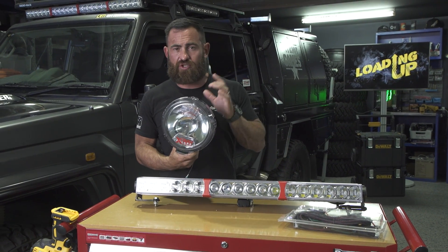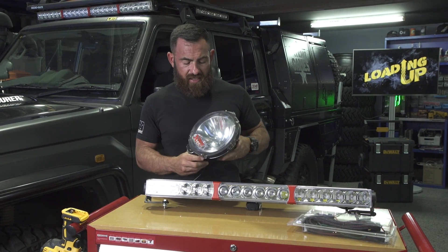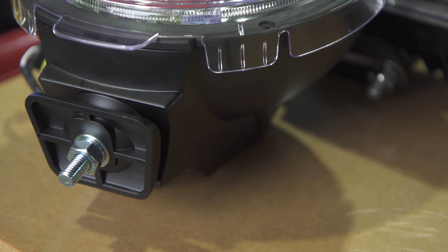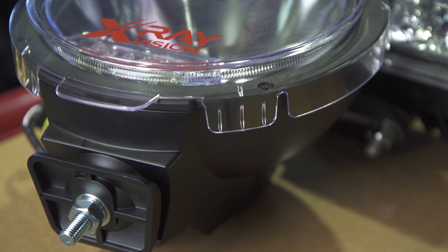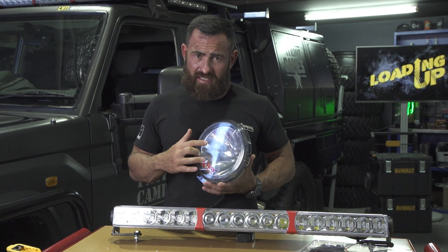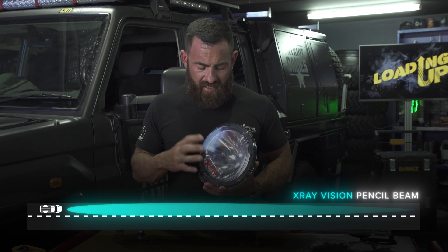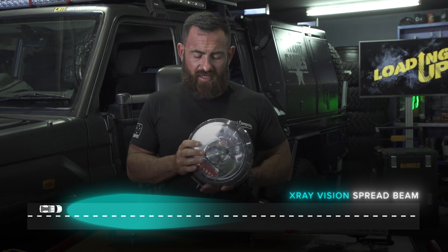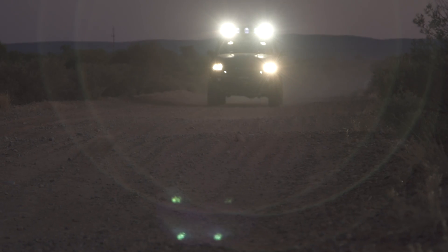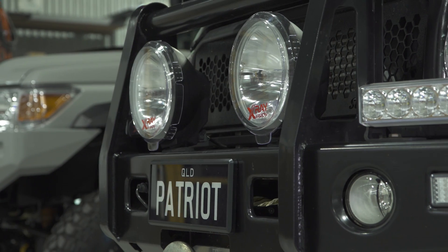The first one I'll talk about is the 220 mil HID fitted on the front of the black truck. I've got two of these in a pencil beam — they're also available in a spread. They've got an internal ballast, like all your premium lights should have. There are no optics in the front of the lens on these, so whether you buy a pencil or a spread, that's how the light comes. Some cheaper models just come with different covers you put over the front, which dilutes the light and takes out the intensity.